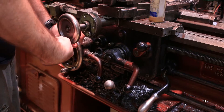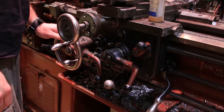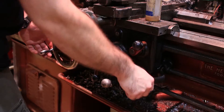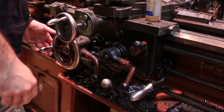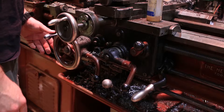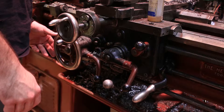When I'm ready to cut, I engage the lead screw by pushing this lever down, which causes the carriage to move forward. When I'm ready to stop and go back, I pull the lever up once — this stops the lead screw, allowing me to pull the cross slide back. Then I pull the lever up one more click, which reverses the lead screw, moving the carriage in reverse. And then I repeat.